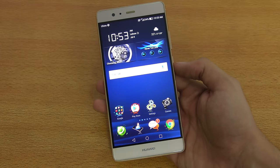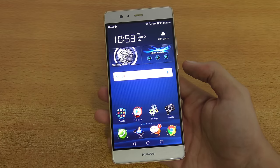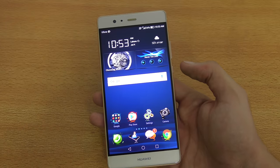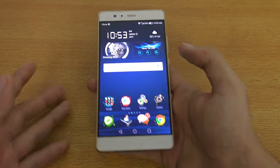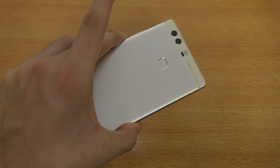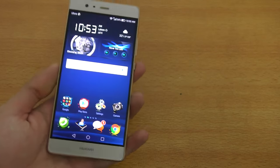Hey guys, a lot of people were asking me which is my main daily driver phone. So the P9 Plus right here is my main phone that I use — I have my main SIM card inside it. I've been using it for about two to three weeks now, and I'm going to do a full review and talk about my experience with this phone. Let's get started.